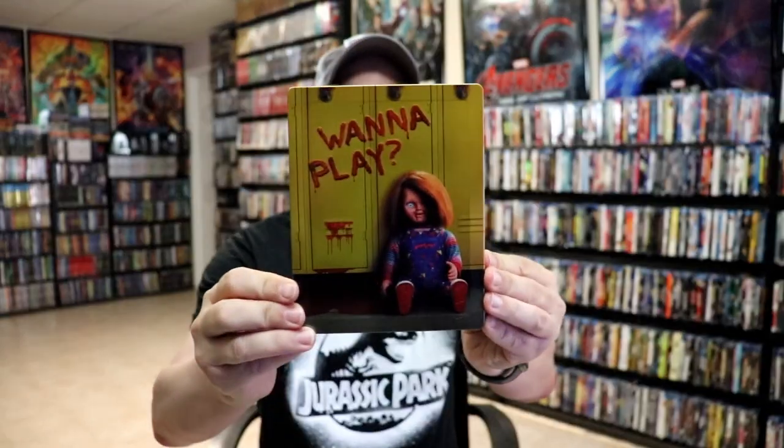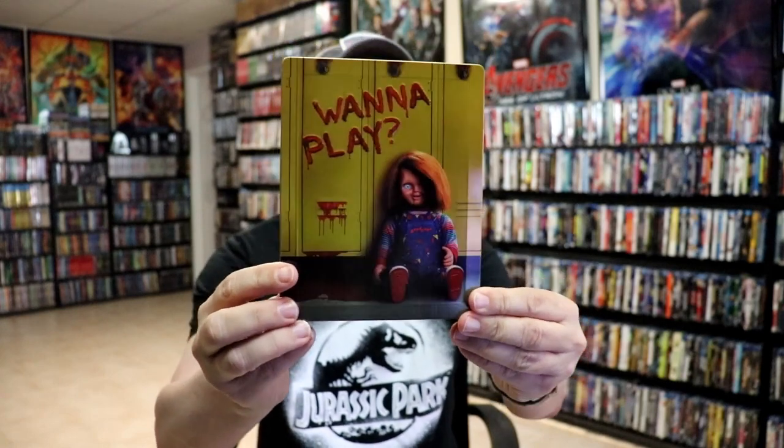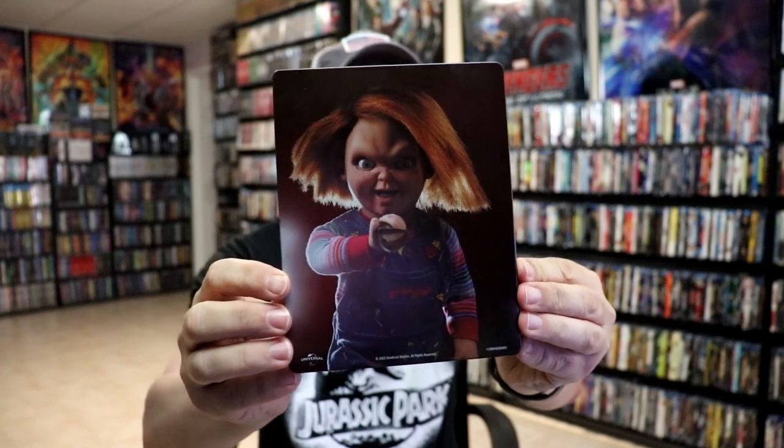I've got the wrapper and J-Card removed. Here's the front of the Steelbook. "Wanna Play" is embossed and it also has an embossed border around it — really nice, simple artwork. And here's the back with a really nice image of Chucky.